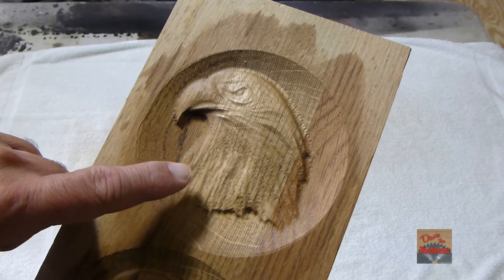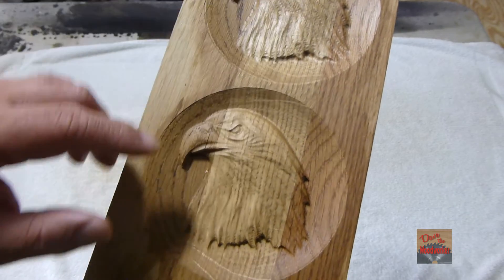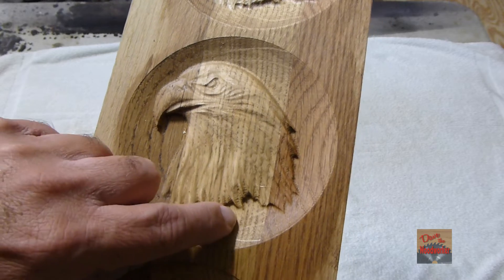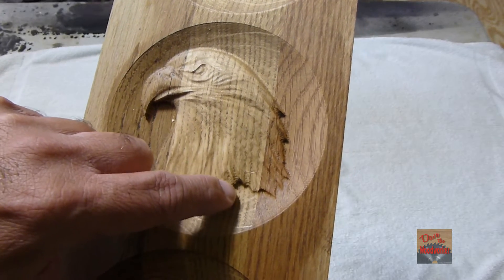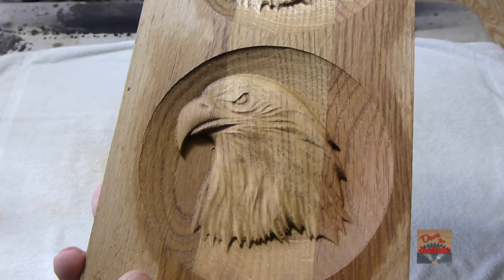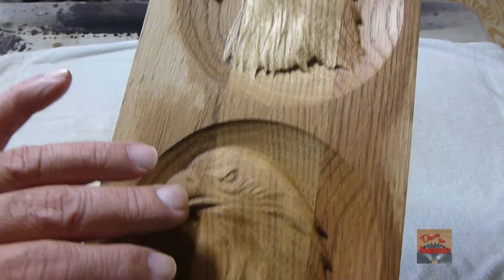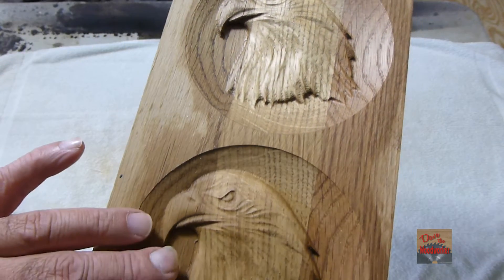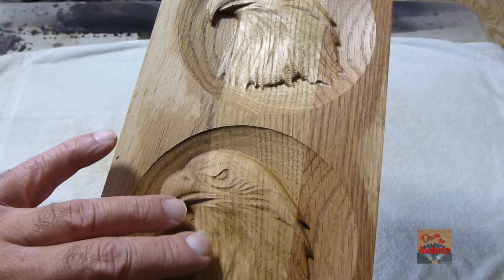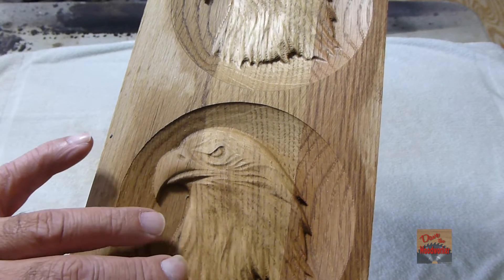You wouldn't want to use a quarter-inch on something like this — maybe for a roughing pass. Here's the eighth inch; it looks a lot better but you still got little places in there. And here's the 32nd ball-nose bit. You get more detail out of it than any of the others. For small projects like this, especially if it's got a lot of detail, I'd recommend using the smaller bit.